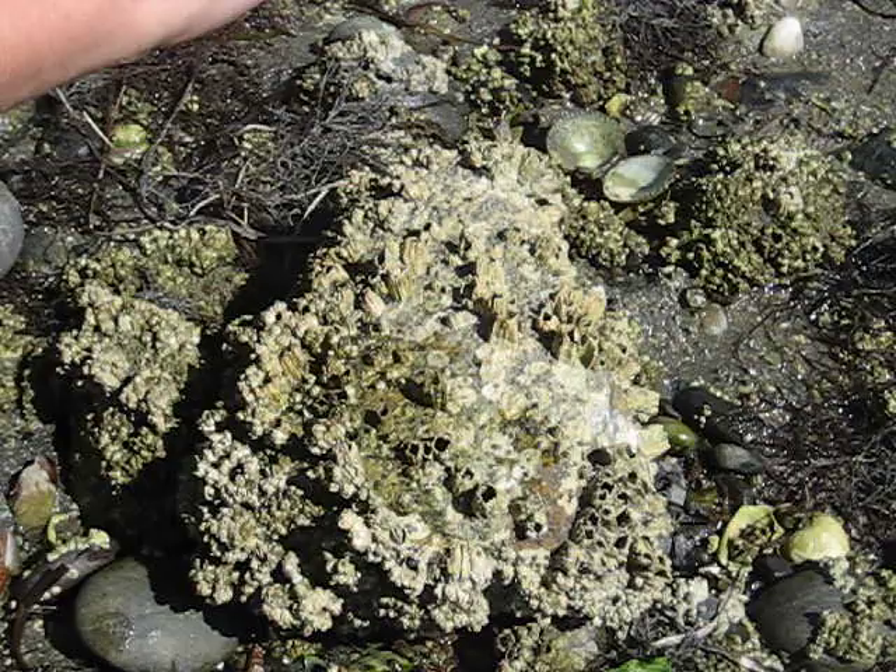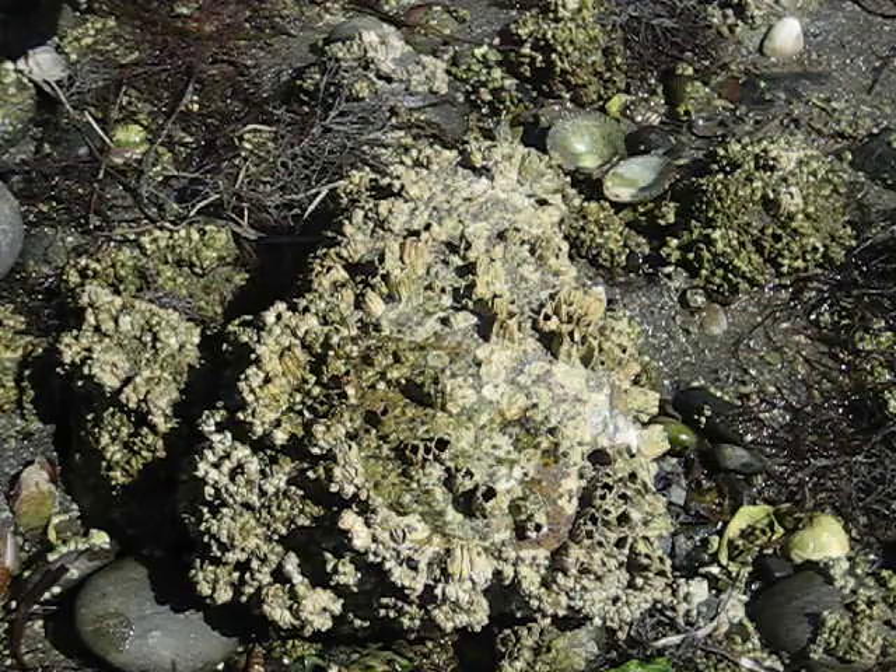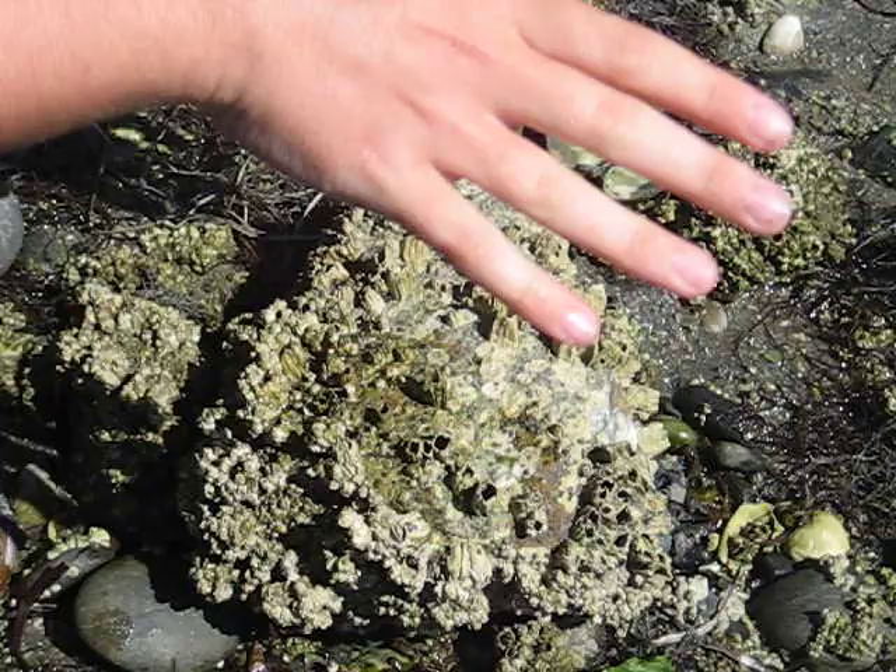The first thing I'm going to show you is how to look underneath rocks. When we're on the beach, there are lots of little creatures living underneath the rocks, and it's really neat to take a closer look at them. We just need to be careful because we don't want to squish them, and we want to make sure we put the rock back once we take a look.